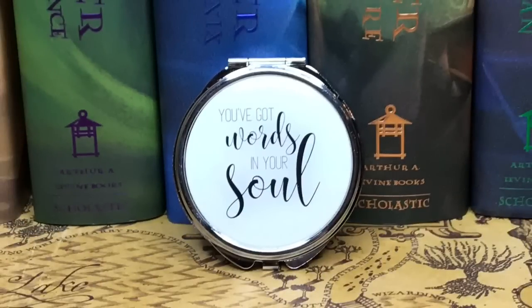Next we have a black Owl Crate pouch with their logo. It's a little mirror — it says 'You've got words in your soul.' It does have a mirror, and it also has three empty spaces where you can put stuff. I honestly don't know what I would put in here — maybe small earrings if you're traveling. I don't travel that much, so I honestly might put this in my giveaway box because I don't think I would get enough use out of it.